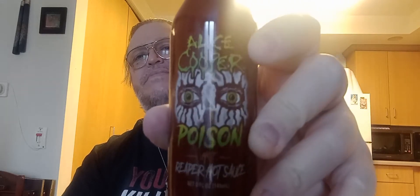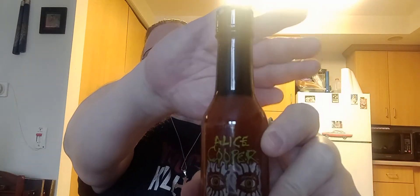Today I have Alice Cooper's Poison Hot Reaper Hot Sauce. It says 'my pain, your thrill — your mouth so hot, the intense heat of this sauce will put you in a straight jacket, your senses will tell you to stop when you feel the reaper chiles running through your veins.' Poison, manufactured for Alice Cooper at AliceCooper.com.